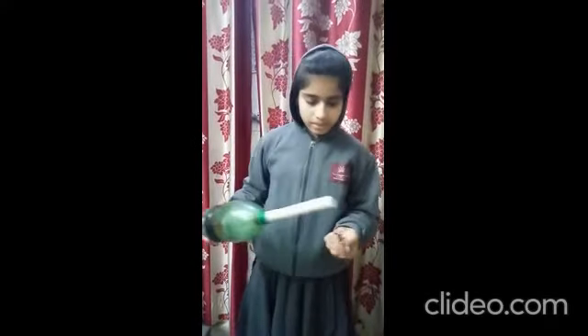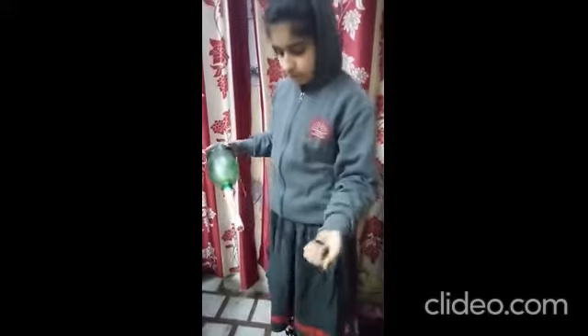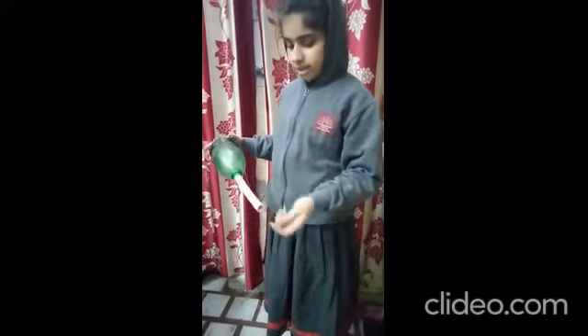Good morning to all. My name is Nisan. I am from class 8 at Kendriya Vidyalaya. Today I am presenting a project which is based on science and technology, which is a vacuum cleaner. I have a vacuum cleaner which cleans up carpet by sucking up dirt. I have some pieces of paper which I have placed on the floor, and after that it cleans them up.